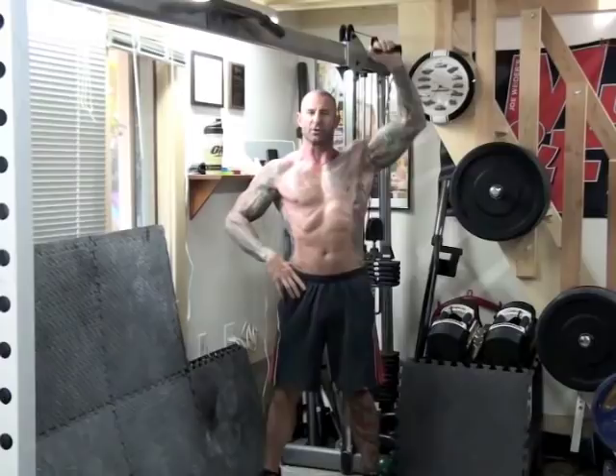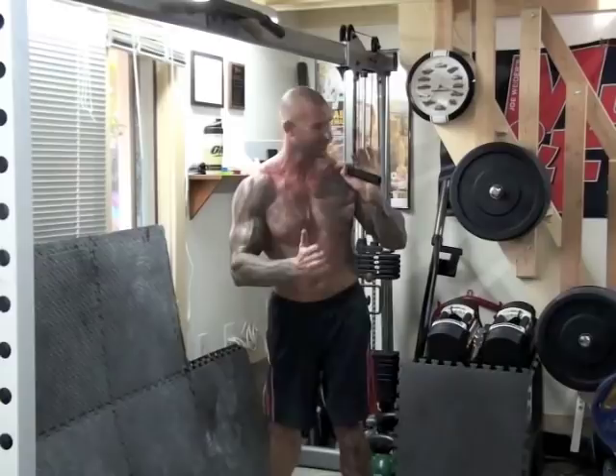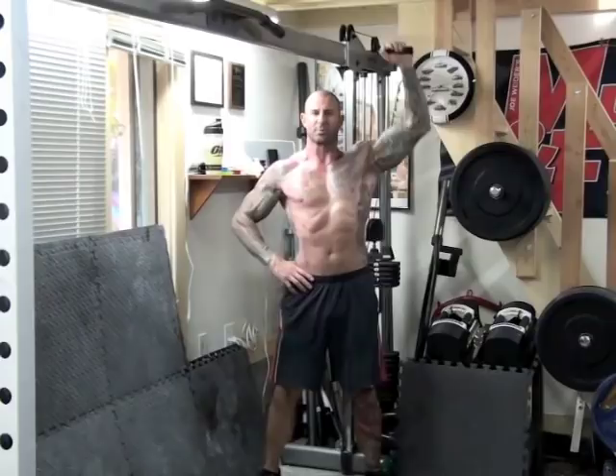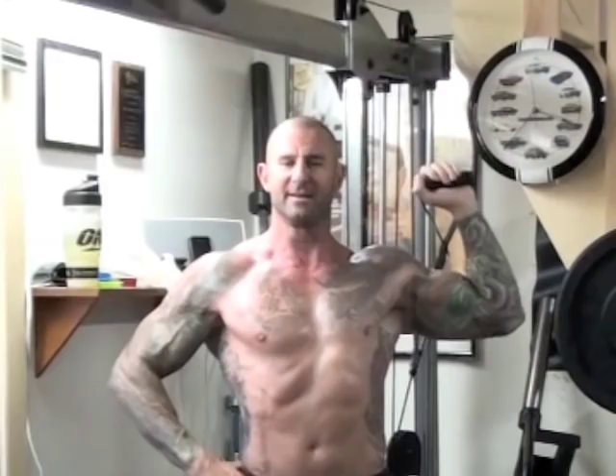You want to step as far back as possible to have as much vertical resistance. The further out you go, the more the angle of the cable changes and the more horizontal resistance you get the further you step away from the pulley. Step back as far as you can and then simply do your shoulder presses as you normally would. What I like about the cable shoulder press is that the line of pull is behind my body, allowing me to keep my elbow out to the side which helps me focus more on that middle deltoid head.